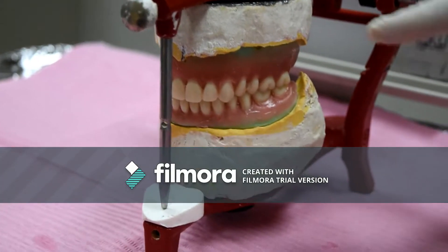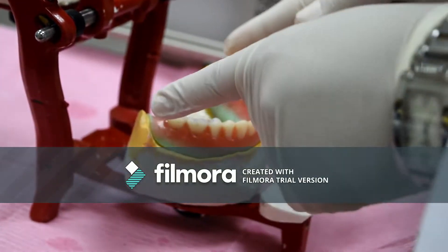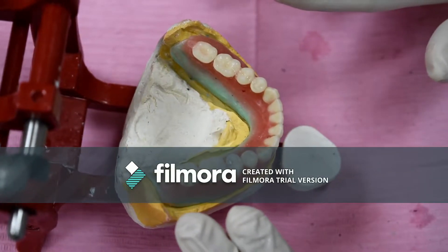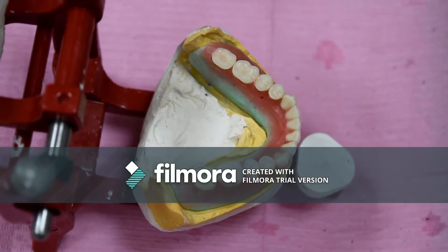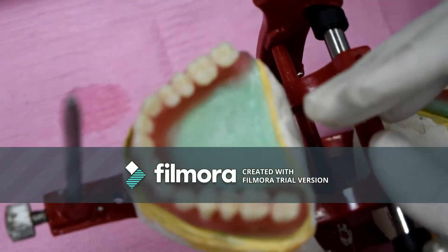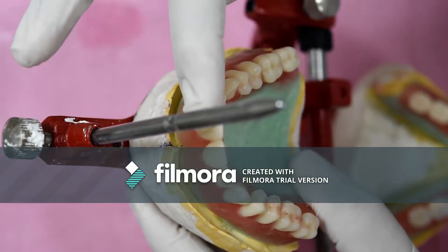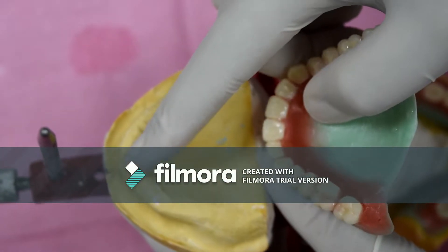Maximum intercuspation should be present between the posterior teeth as well. Regarding the lower arch, the central groove should be on the crest of the lower ridge to ensure stability of the lower denture, and the lower posterior teeth shouldn't be inclined lingually, otherwise it will encroach on the tongue space. Regarding the upper arch, the midline of the dental arch should coincide with the line drawn from the median palatine suture, the incisive papilla, and the labial frenum. Also, the labial surface of the central incisors should be 8–10 mm from the center of the incisive papilla.